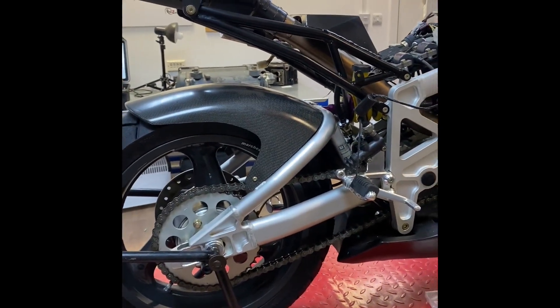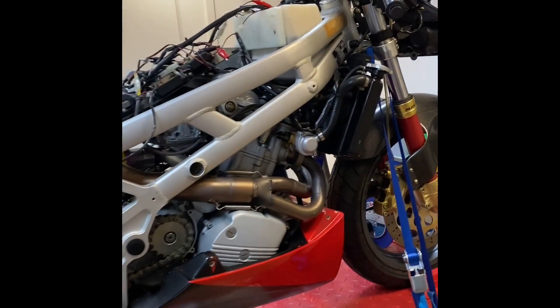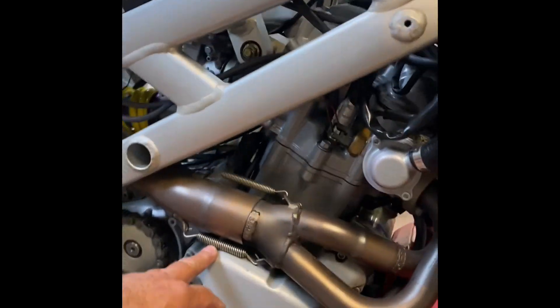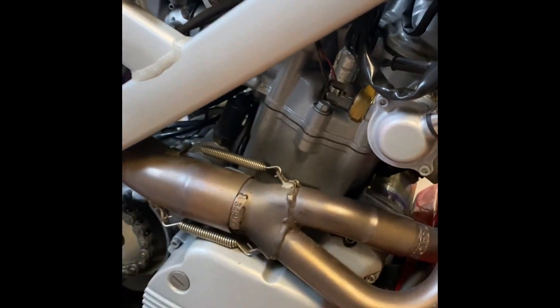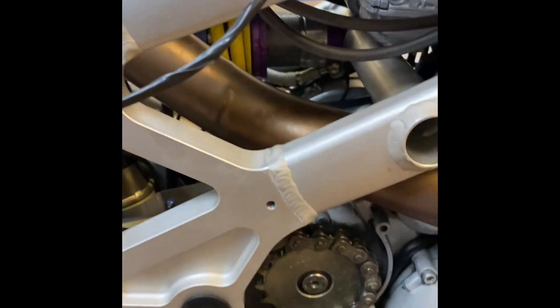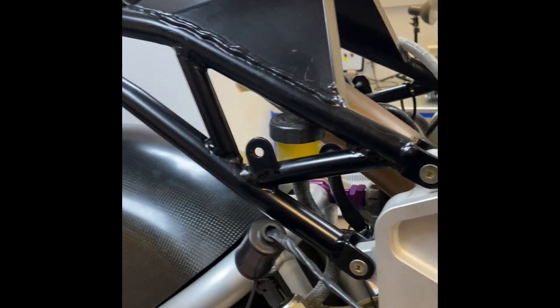We have had it running and we'll do a video later showing it running. All the body panels have got to go back on. For those that know, it's a BMW Twin Spark F650 engine, and it has two Mikuni carbs which we've ultrasonically cleaned and serviced and put all new parts in. You can see this is like a brand new bike, but it is 1997.